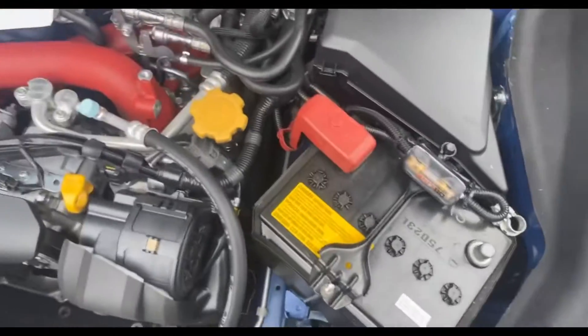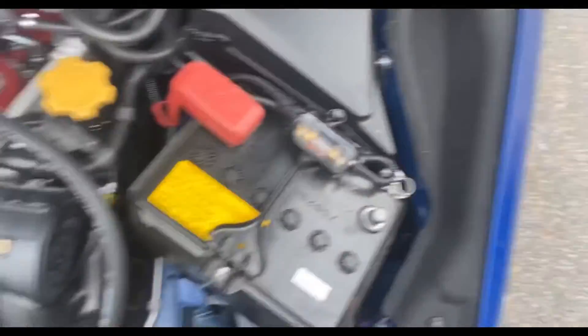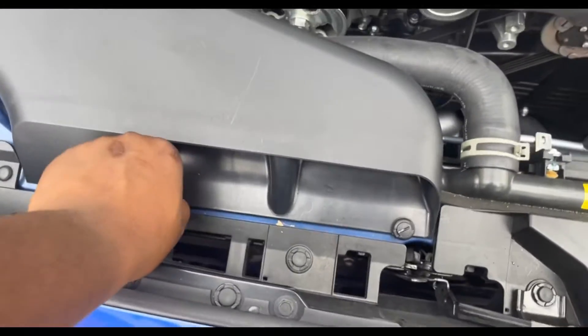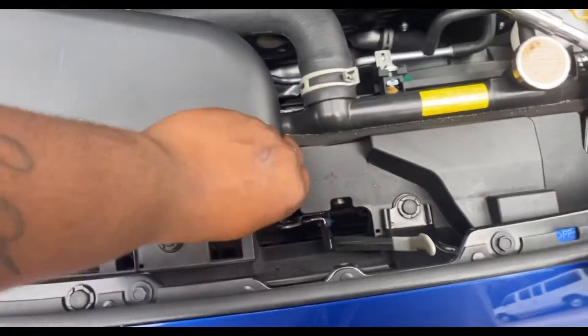If you're on Cobb AP, make sure you have your access port with you because this may reset some things. We're gonna want to undo this here with a screwdriver, or your fingers, however you can.